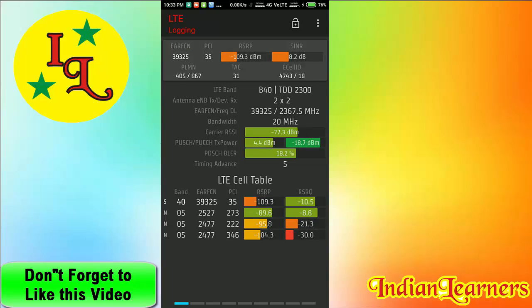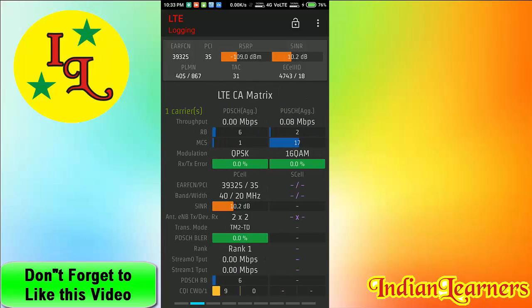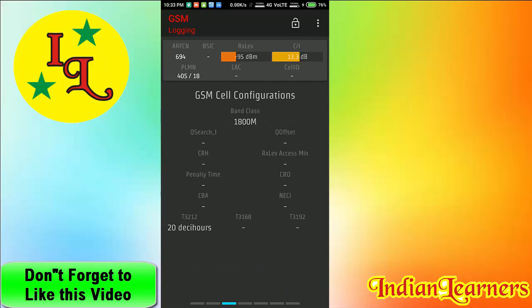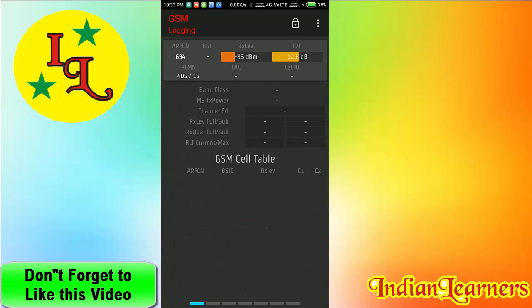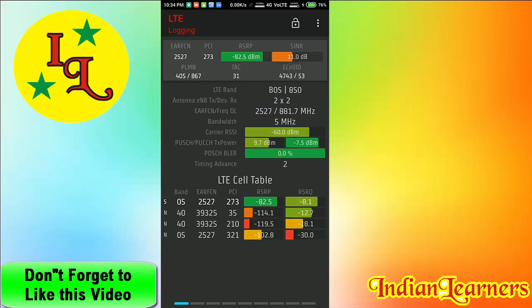This app is very useful. You can swipe through it, and if you know about phone signal details, you can easily understand the short forms shown here. You'll see many things keep refreshing because of the signal.